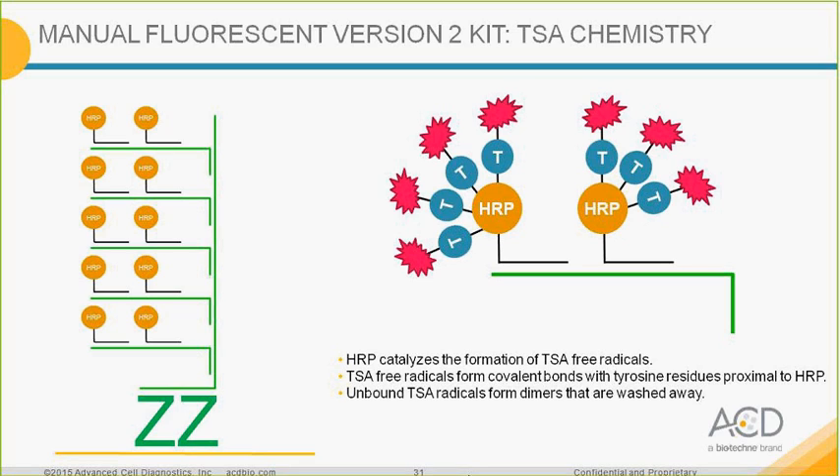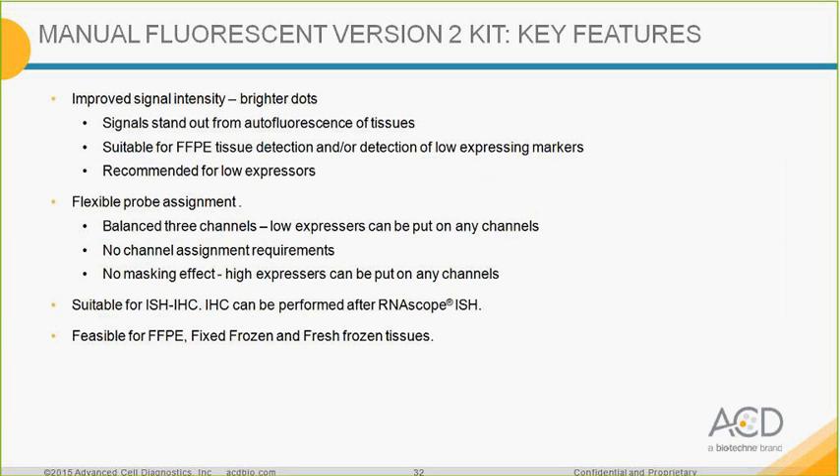The current assay used direct fluorophore detection, whereas version 2 uses this TSA chemistry. Here are the key features of the new assay: improved signal intensity with brighter dots, signal stands out from tissue autofluorescence — especially useful for FFPE tissue samples and low-expression RNA. Probe channel assignment is more flexible; you do not need to go through the channel assignment step, and there is no masking effect between fluorophores, making it ideal for co-localization. You can combine it with immunofluorescence and use it for any tissue type: FFPE, fixed frozen, and fresh frozen.